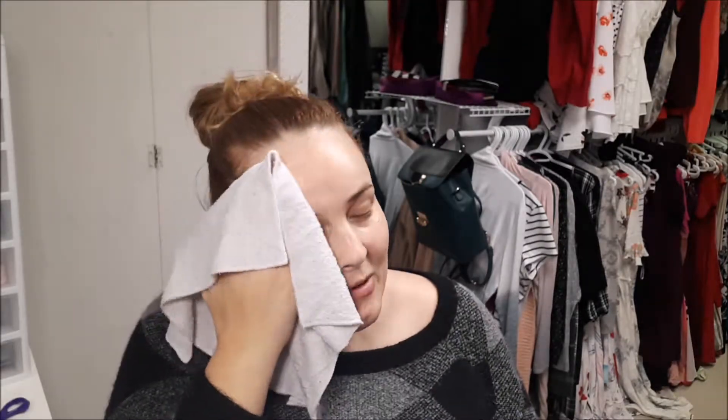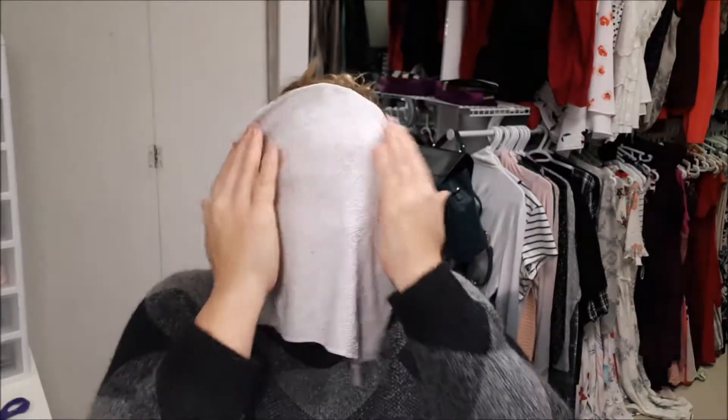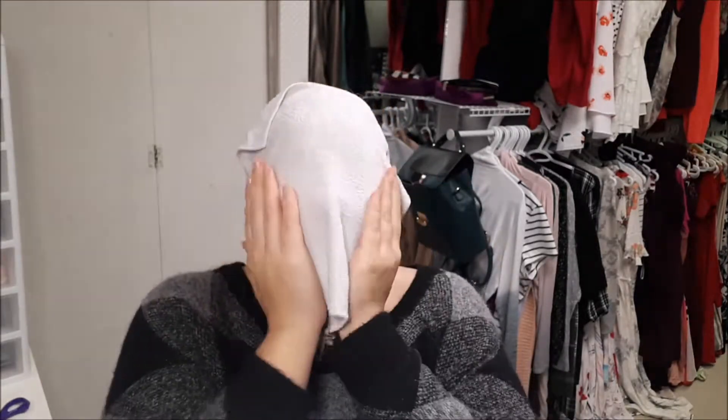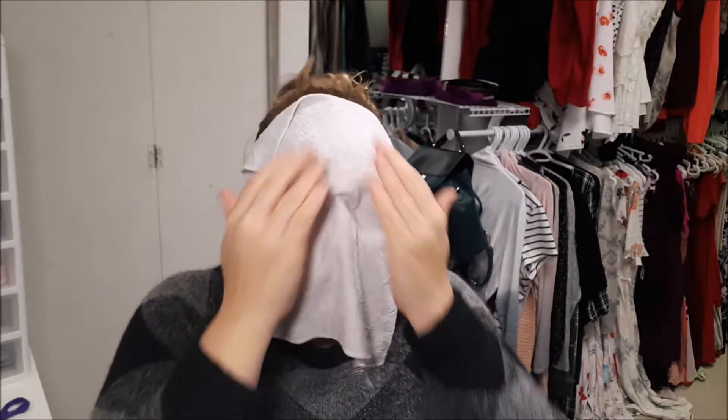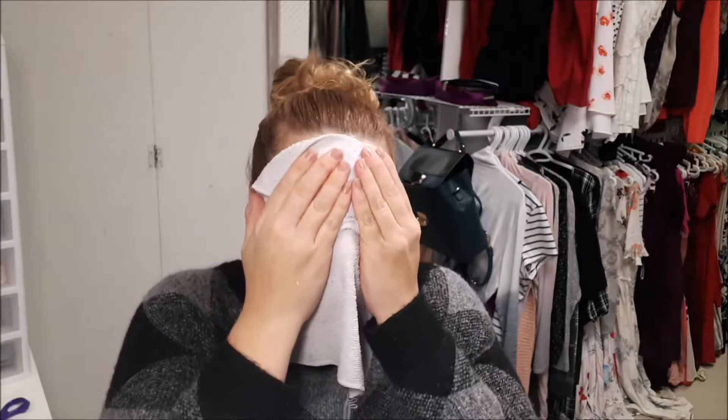So with a wet face cloth — this is warm — I'm removing it. I just find it doesn't really remove well. I'm going to just kind of let it get that product up.